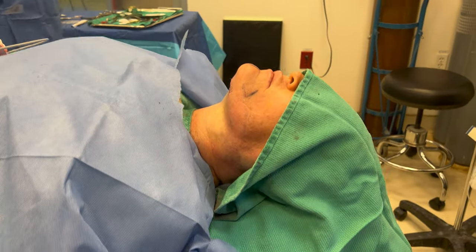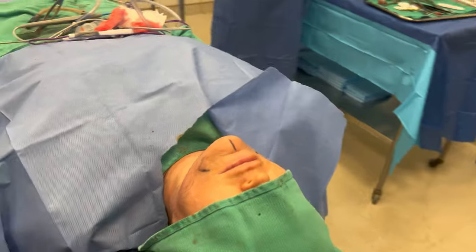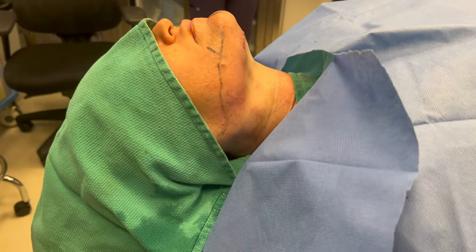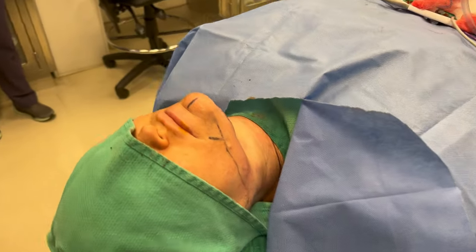And we are done with the deep neck lift — reshaping and reducing the submandibular glands, tightening the muscle, removing a little bit of fat, a little bit of neck liposuction, and tightening the platysma muscle. Thank you.